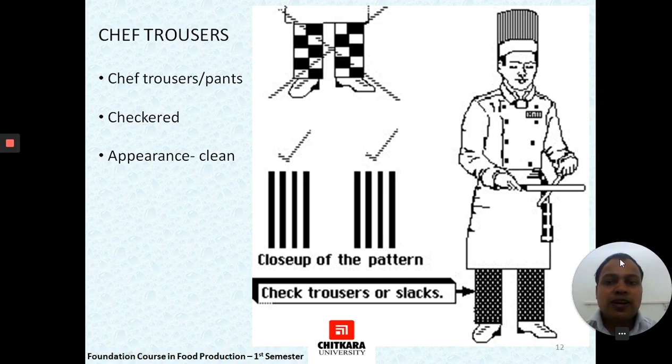Trousers are the part of the uniform worn by many chefs and are usually checkered. Their appearance should always be clean, and whenever they get dirty, they should be changed. The reason they are checkered is that it reflects that the chef's uniform is clean, and if some dirt falls on it, it would not be easily visible.